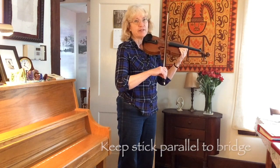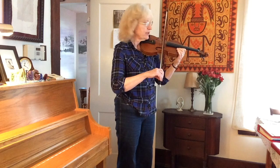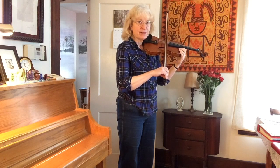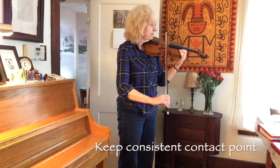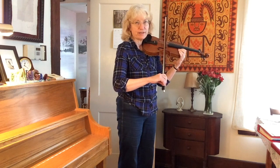The goal of our bowing is to keep the stick parallel to the bridge. So the stick here and the bridge here have to be parallel. If you have your bow straight and parallel, and your violin's at the right angle, and you open and close your elbow, you should keep a steady contact point with your bow.